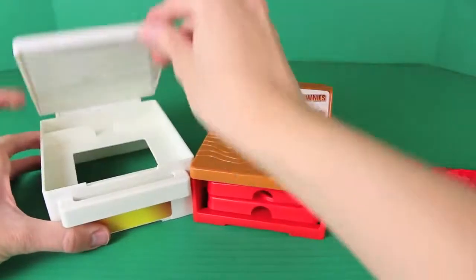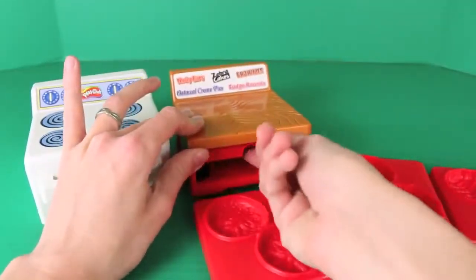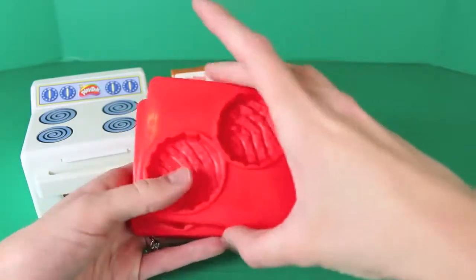This set is super fun! In the oven you can press your cookies, and then on the cookie table underneath are some cookie molds — we have 1, 2, 3, and 4 treat molds.